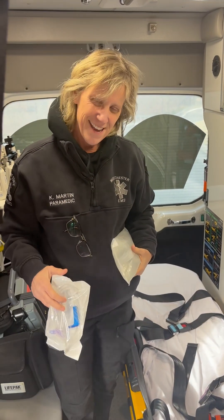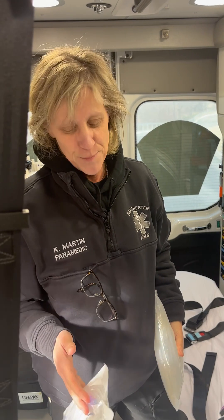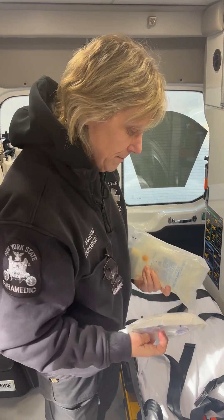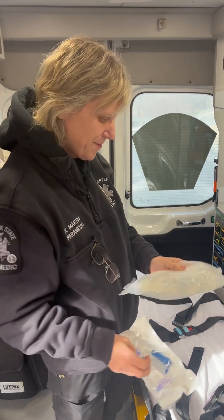Hey, what's up YouTube? This is Carrie with Z-Bone Graphics. I'm an artist, but I'm also a medic. So I'm going to show you guys how to spike a bag.